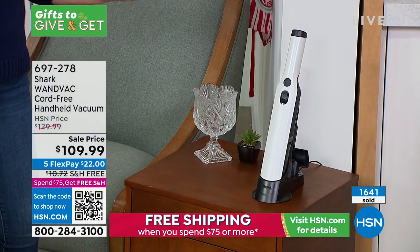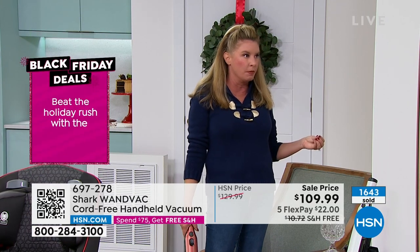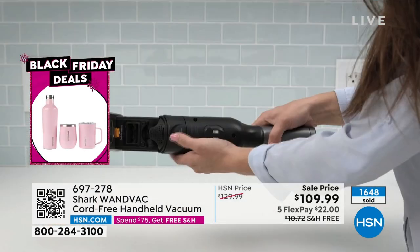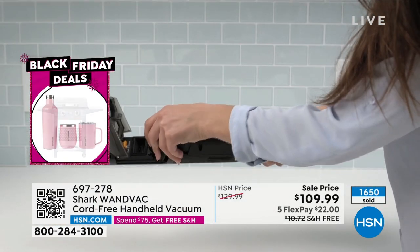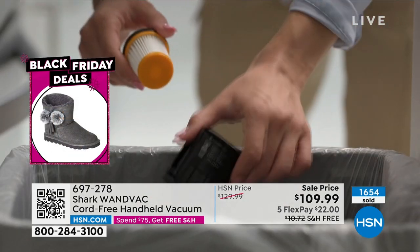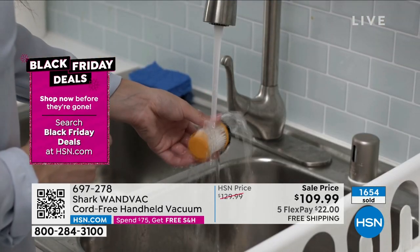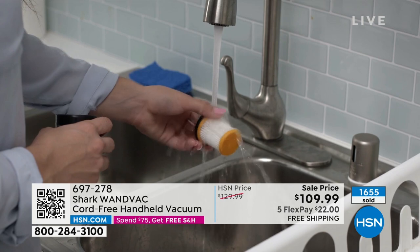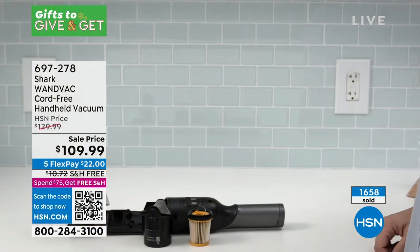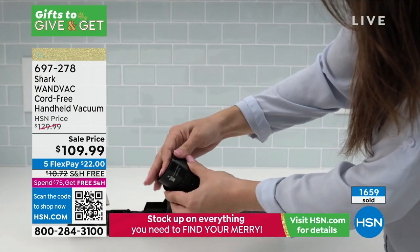At Shark, the engineers are constantly innovating. We know you need a good handheld vacuum, but we want it for everyday use — so you don't want to put this in a closet. You don't want to hide it or have to find a place to plug it in every single time. You don't want to invest more money into it — take a look at the filter. You don't need to replace it; just rinse it out, let it air dry. That's your maintenance. You'll know when it's time to do that.